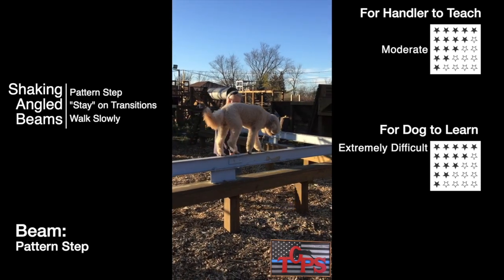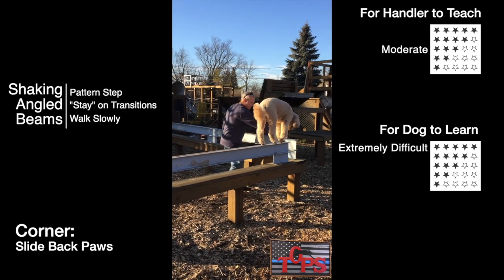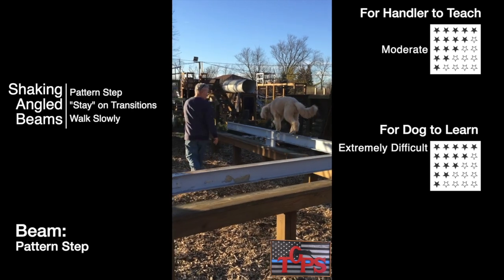As you would expect, the return is identical: pattern step on the beam, line up the back left foot on the turn, and then pattern step the rest of the way.